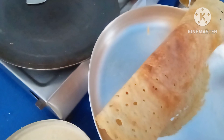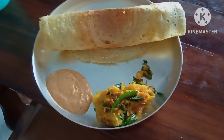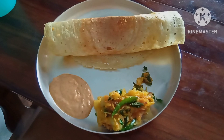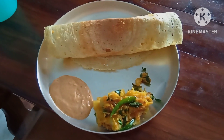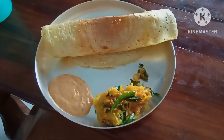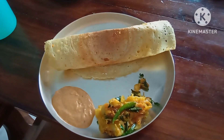You can serve with any curry or chutney. See — a perfect dosa made on an iron pan. This is the first dosa made on iron pan, so easily taken out. Making dosas on iron pan is healthier compared to coated nonstick pans, which are very dangerous. So try to use iron pans for making regular dosas. Make healthy, eat healthy, and be healthy. Thank you.